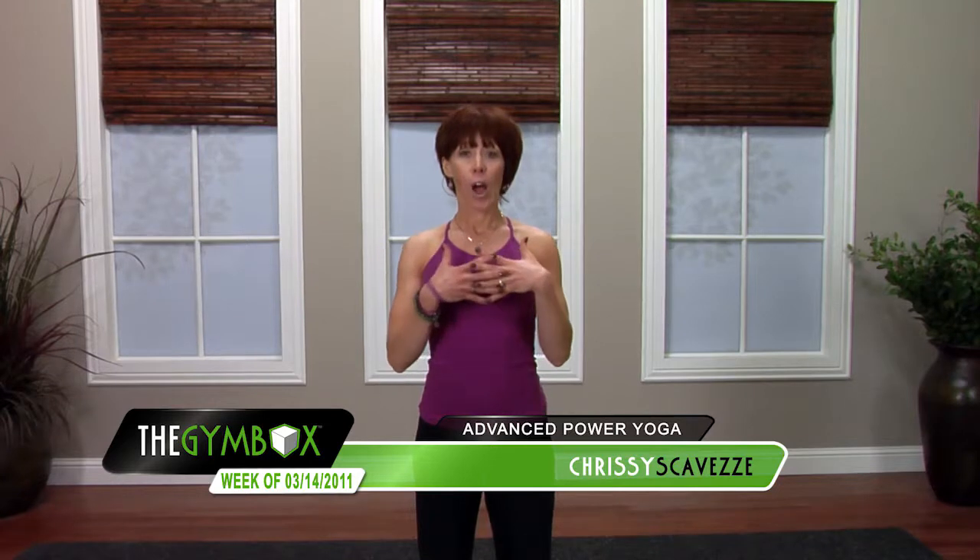Hi, welcome to the Gym Box. I'm Chrissy. I am leading you in this practice today. This practice is designed to actually help your mind clear thoughts. So in yoga, we are balancing mind, body, spirit. So we're focusing on the mind today.